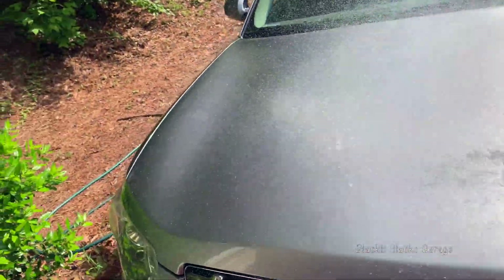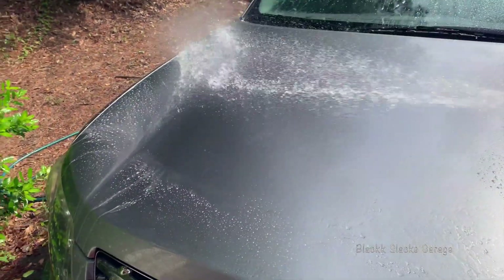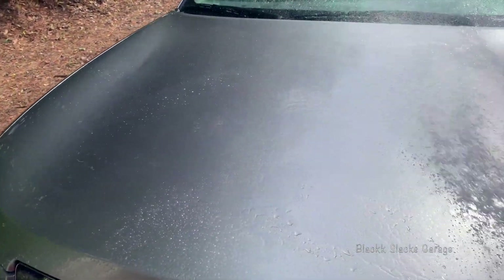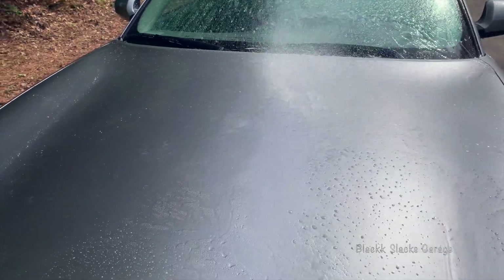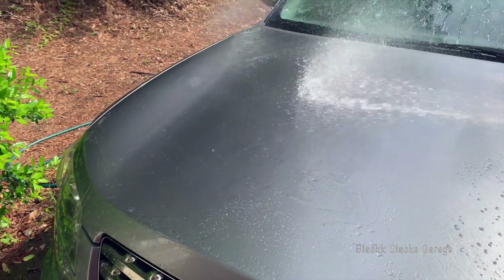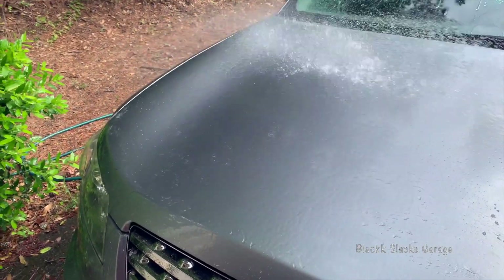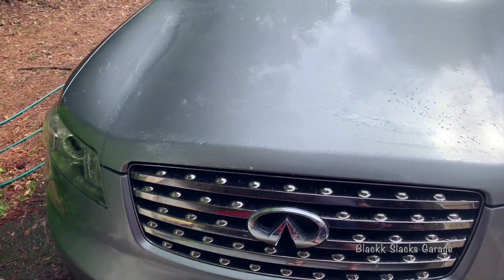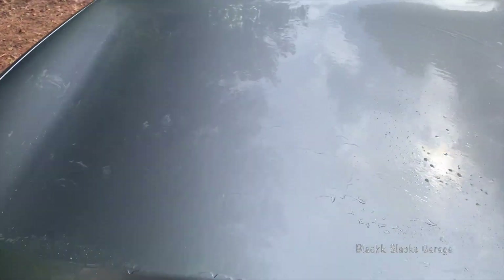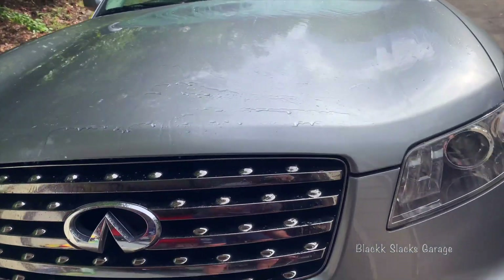There's pretty much no beading at all — just a little bit of soap residue coming off. It does not bead, so I'm not going to videotape myself putting Beadmaker on. It's pretty straightforward apparently. I'm going to put it on and we'll see what it does. You can see it does not bead — hardly any water repelling properties at all.